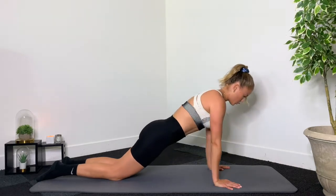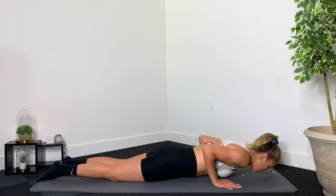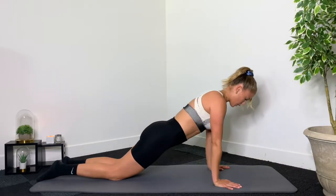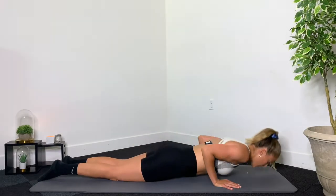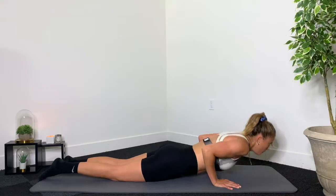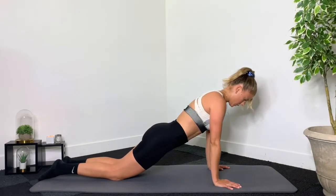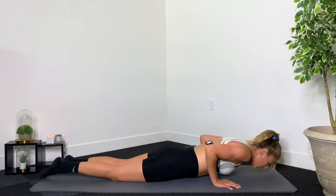10, 9, 8, 7 — working those triceps — 6, 5, 4, 3, 2, 1. Come up.